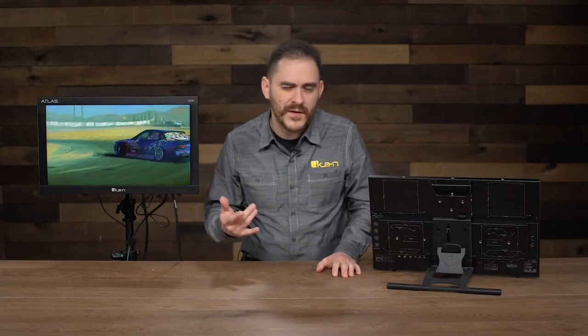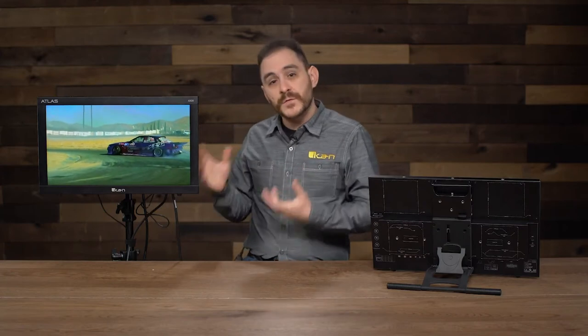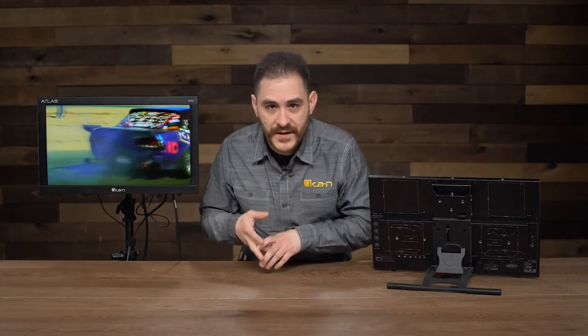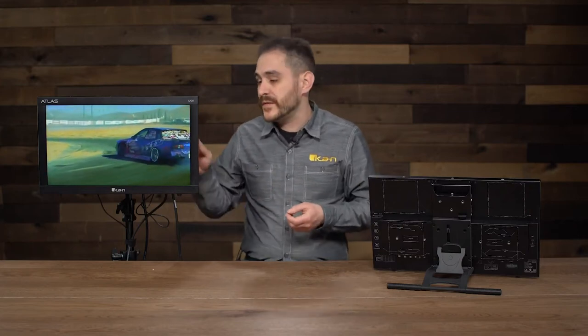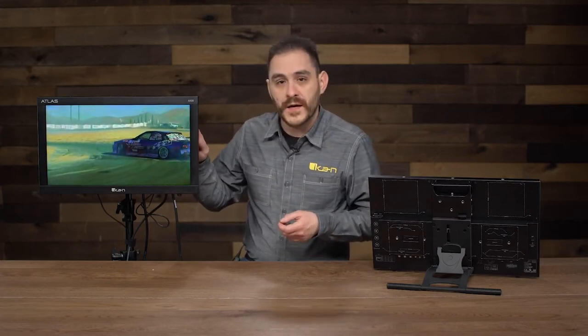Now I'll talk about some of the other cool features. We put a lot of advanced features into this monitor. It supports all the basic standard features that other ICANN monitors support — like false color, peaking, and all that. But we also added new features: waveform, vectorscope, RGB parade, CIE scope, audio levels, histogram — all that is in this monitor. And it's a very, very good, high-quality waveform.